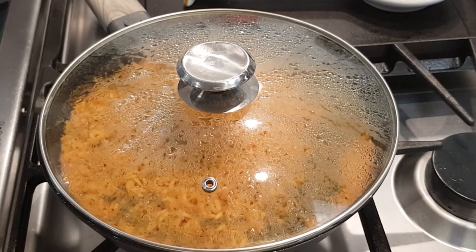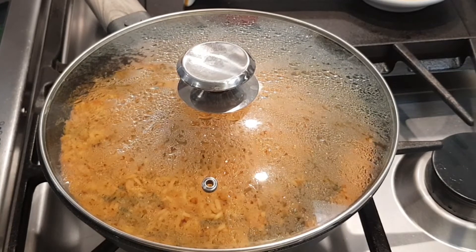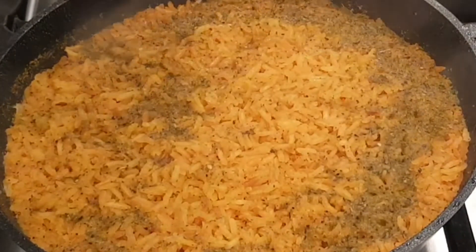I'm going to let it sit with the lid on for about five minutes and then I'll show you my final result. I've turned off the flame. Okay, let's look at my rice — beautiful!